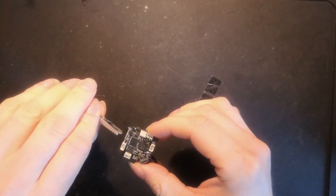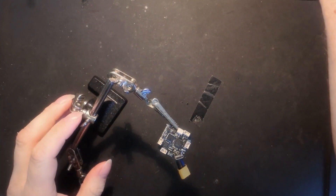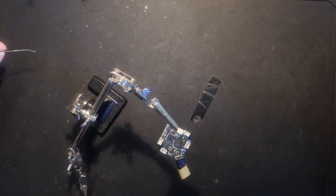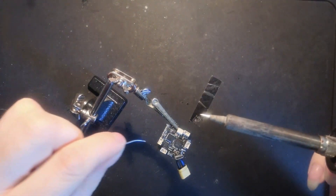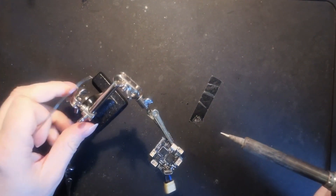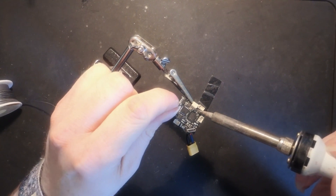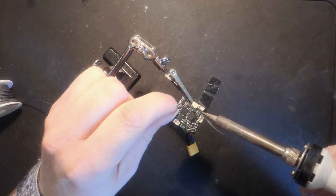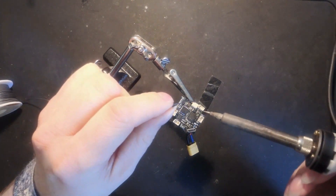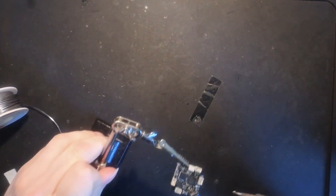Now we move on to soldering. It's a little tricky because it's all very small. Let's pre-tin the pads. A little off camera now.